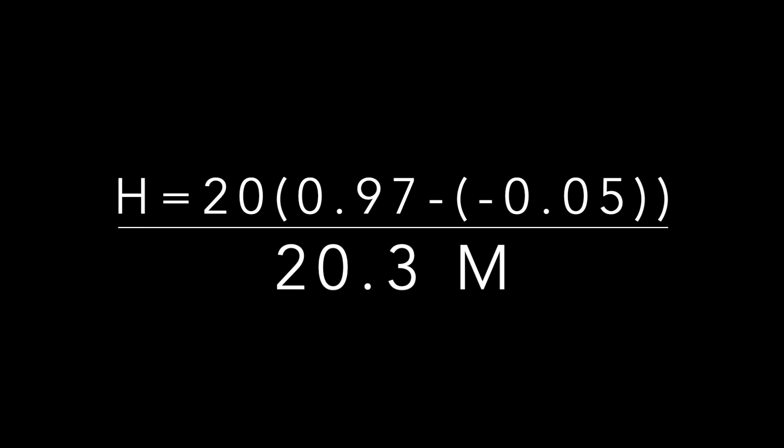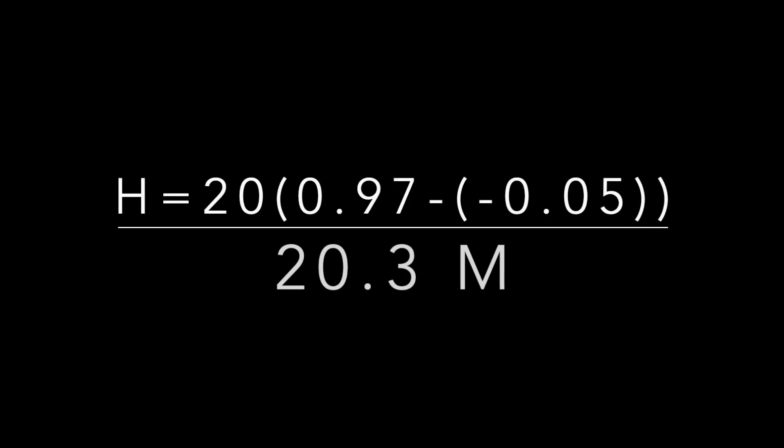One more important thing when using clinometers: make sure you know whether your tree reading is positive or negative, because the scale does go from positive to negative. Make sure you take that into account to know whether you're really adding or subtracting the bottom number. Thank you.